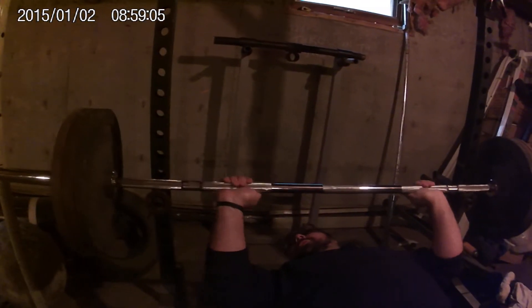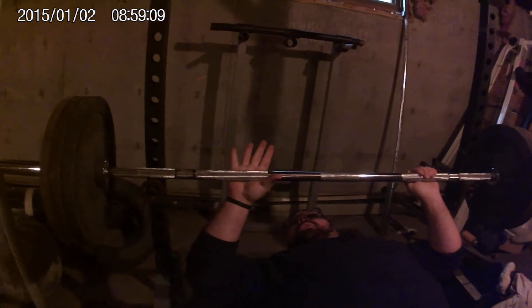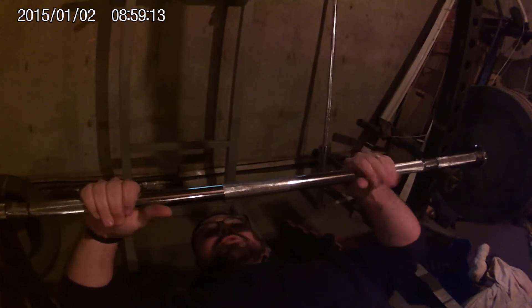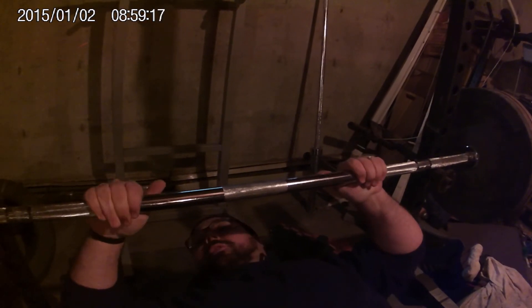What I do a lot these days is close grip. I put my hand right where the knurling ends, or even a little bit closer in. I do thumbless — I know that's dangerous, but it just feels better.